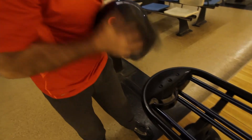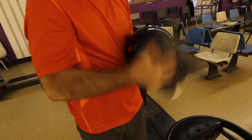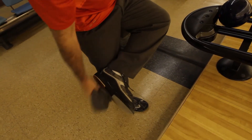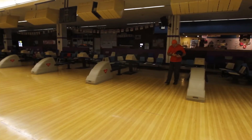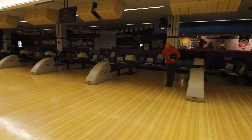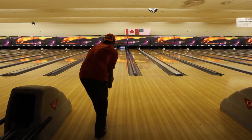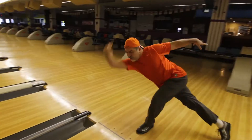Okay, so first of all you grab your ball, make sure you wipe it real good to get all the oil off. Make sure you have nothing on your shoe and everything's lint free. Then you're going to set yourself on the approach, make sure you're standing in the right spot, and then you're going to walk real slow to the line — good knee bend, good balance, and good reach.